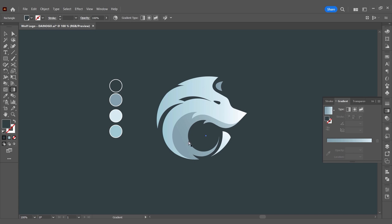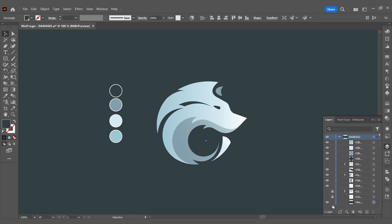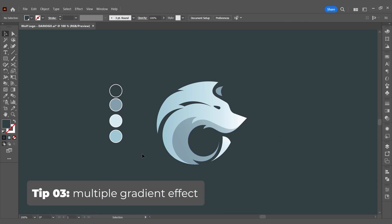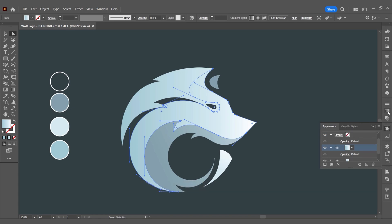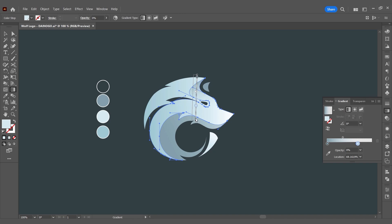In the ear part of the wolf, I want to add a darker gradient. Many of you may still believe that each shape can only have a maximum of one gradient — but that's not the case. Here is tip number 3: adding a second gradient effect. Select the shape you want to add a gradient to, go to Appearance, choose the gradient effect and click on the plus sign. This way you've added another gradient effect on top, which you can edit independently without affecting the first gradient.